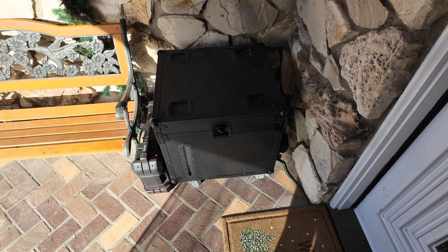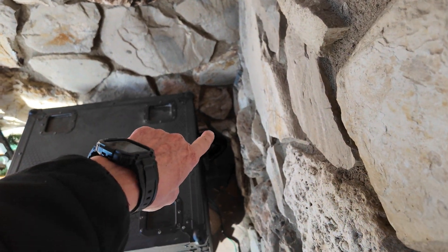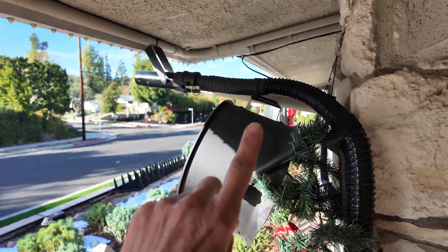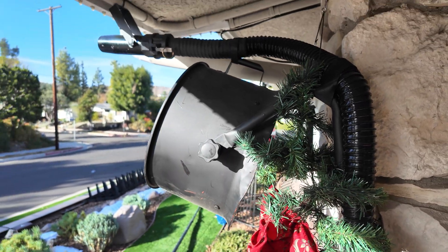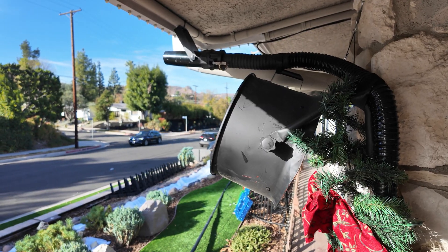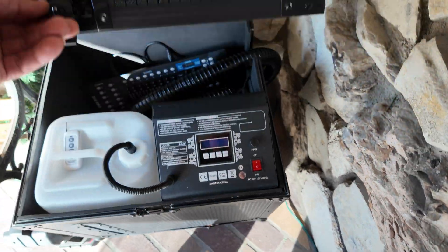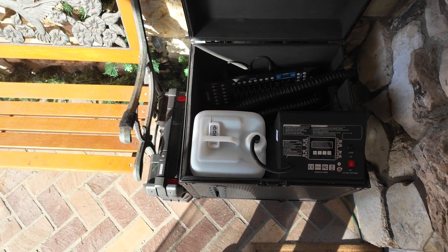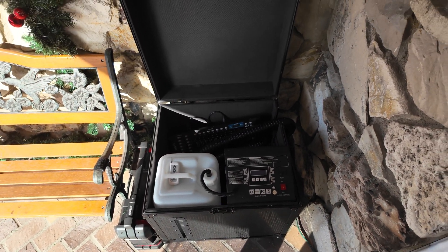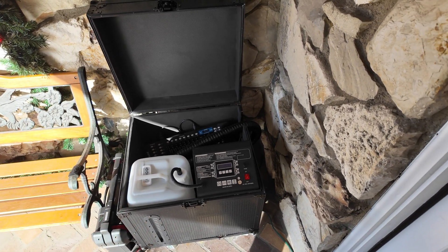This is the snow machine I use — this thing's a beast. It's all self-contained and comes with a hose. I added a turbo fan underneath on position two; it has three positions to help push the snow out. On the inside, it is DMX controlled and also comes with a remote control, so you can control it manually and blast it off whenever you want.